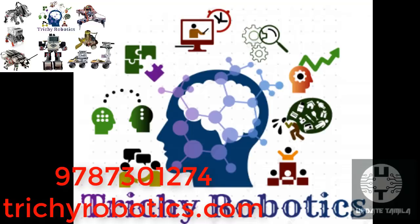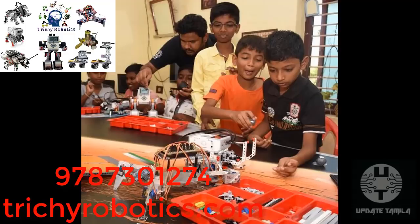Don't forget to check the phone number and website. Now let's go to the video.